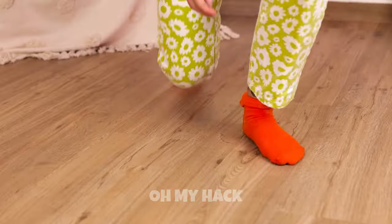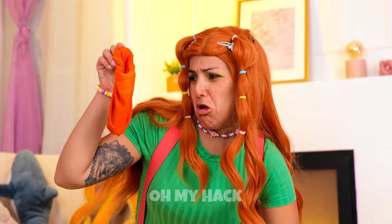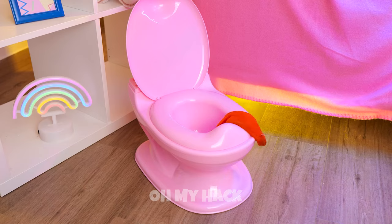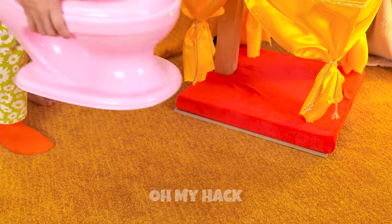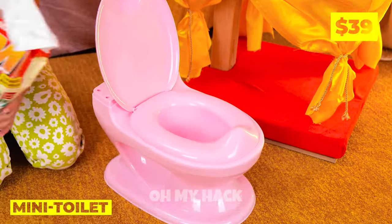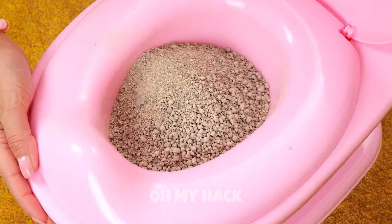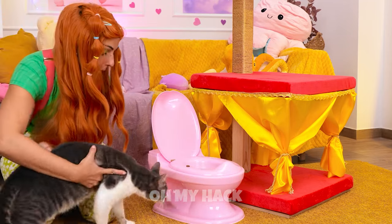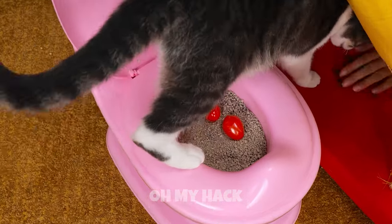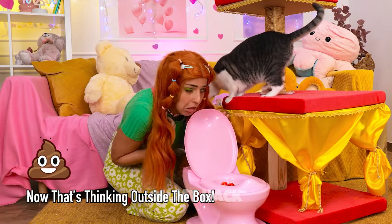Please tell me that's just juice. That sock's seen better days. That mini toilet could be useful. Let's fill it up with kitty litter. And let our feline friend try it out. I'll get the scoop.